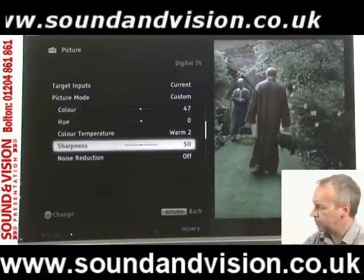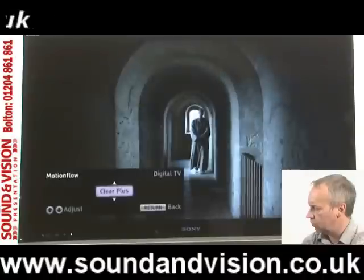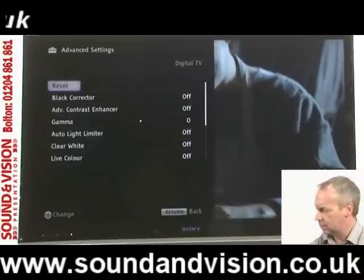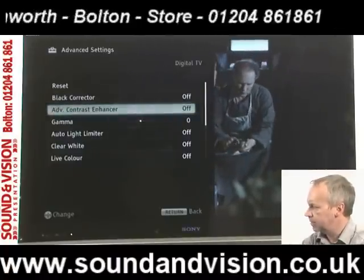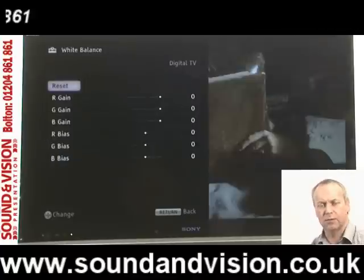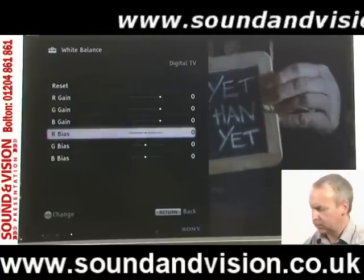Further down the scale you'll find Sharpness and Noise Reduction, and various other adjustments. MotionFlow is currently turned off, but if you want to control fast movement you have different options from Standard to Smooth. There are also Advanced Settings offering further adjustments for things like Black Correction, Advanced Contrast, and Gamma settings. Coming further down you've got White Balance, where you can tweak each primary colour — red, green, and blue — for gain and bias.